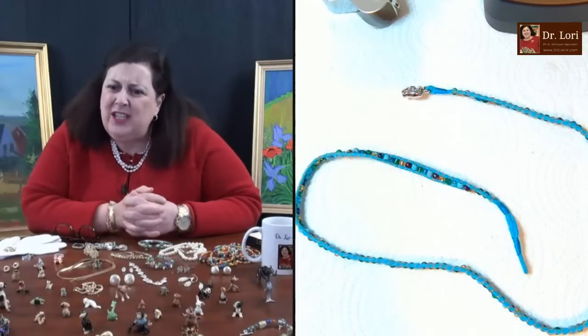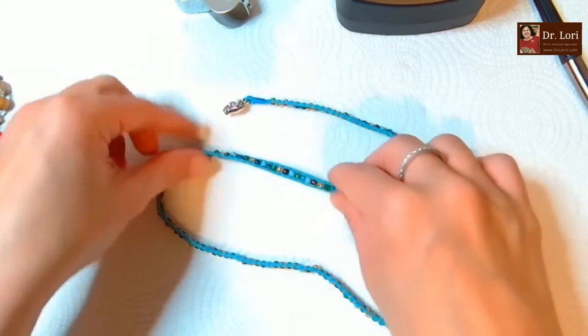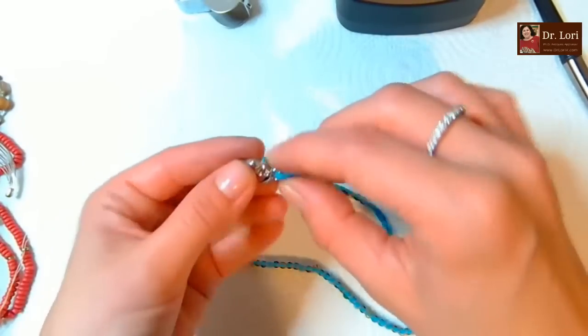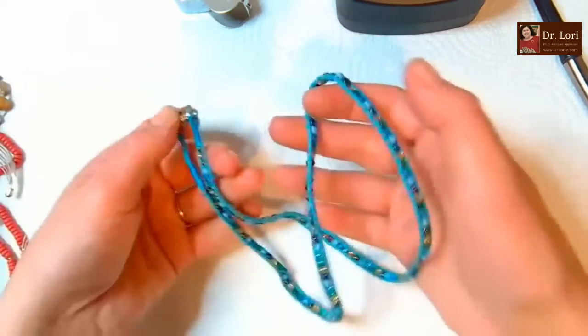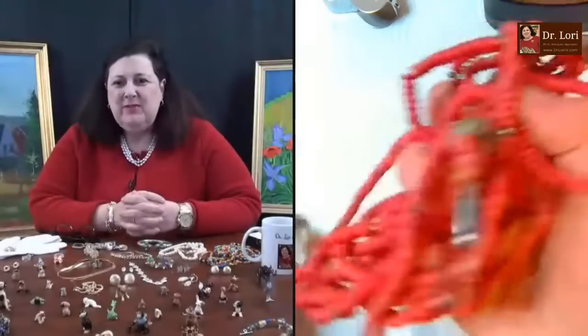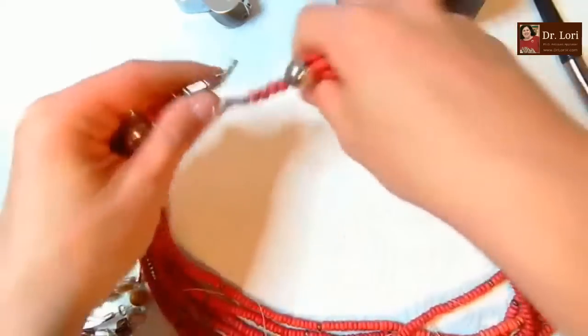This looks like it's beaded, like macramé, with little dolphins at the end to add a little spice. The box did come from Florida - there you go! Nice blue hues for the beach. Probably in that $10 range, maybe a little less.